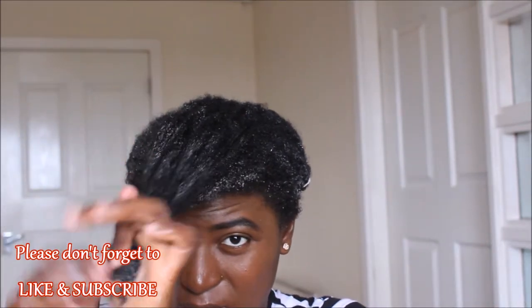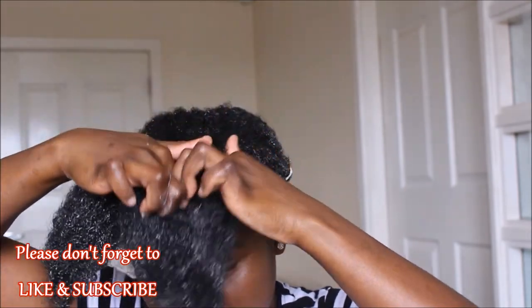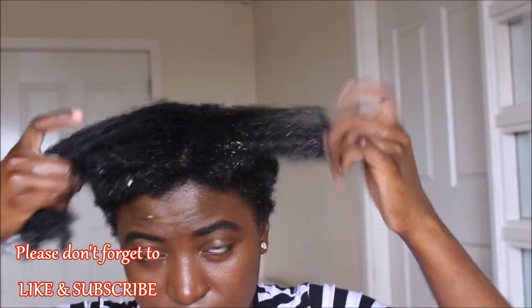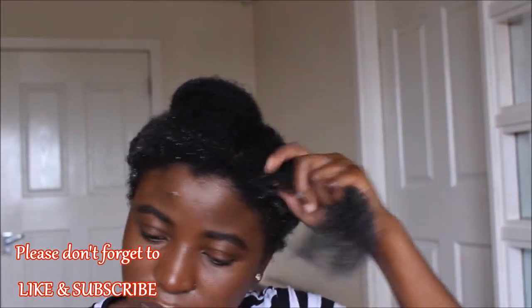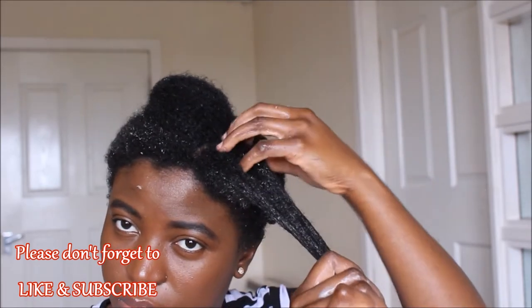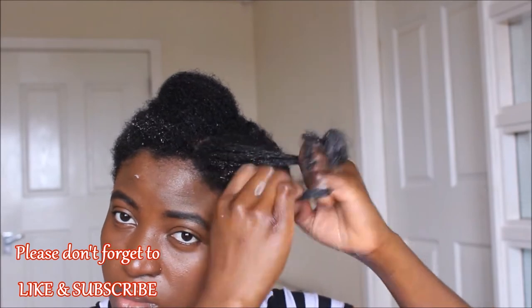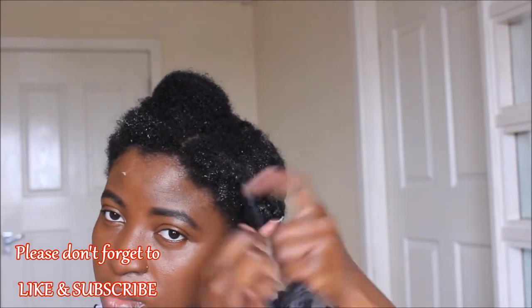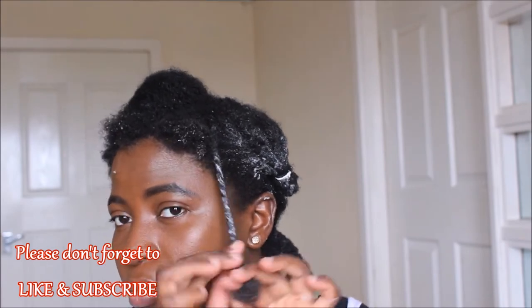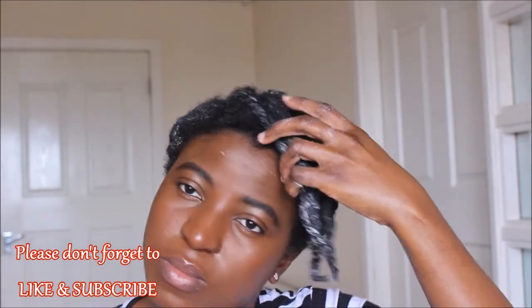I'm going to take a subsection of hair, detangle it, add Ecostyler Gel, and flat twist it so that it falls right into my face. For the front section, I want the curls to fall right into my face like bangs — something like that. I'll be swirling the ends as I twist the whole length of my hair.